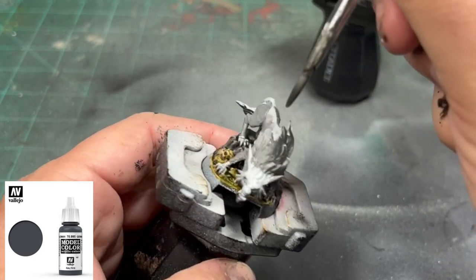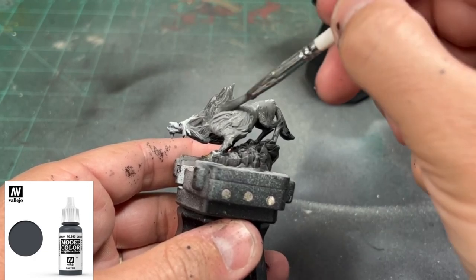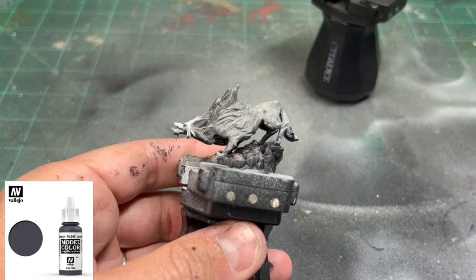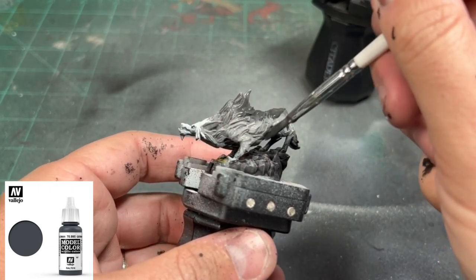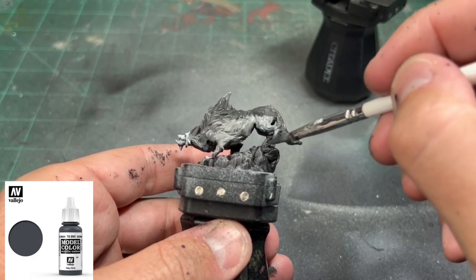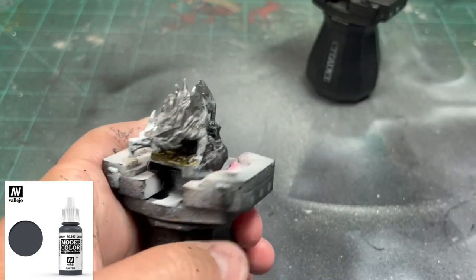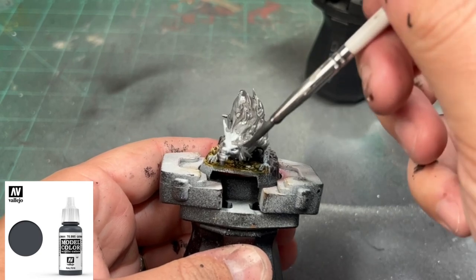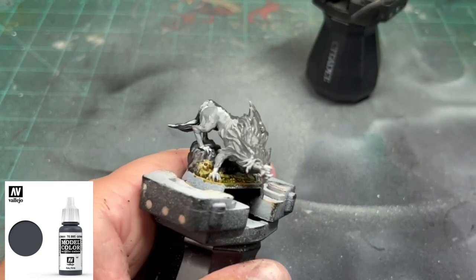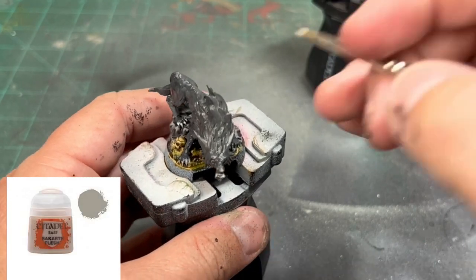While your gray is still wet — this is going to be a very fast process — take that German Gray and start working it in there. You're going to see it start blending, and you want those tips to be darker than the middle of the body. The fur portion, the actual fur you can see, should be darker than the middle portion. Just make sure you're blending that in there nice and neat. If you need to feather it, which is a technique, get a paintbrush that is a little bit wet and you can just blend those two together. Really simple.